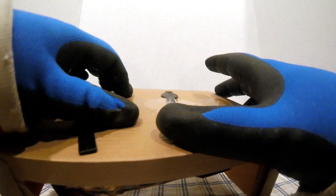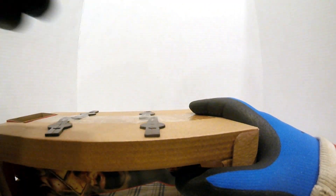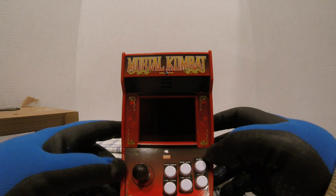We just gotta get all these twisted off. Bear with me guys, I'll be right back after I get this figured out. So I finally wrestled it out of the box.